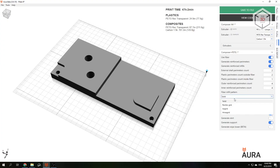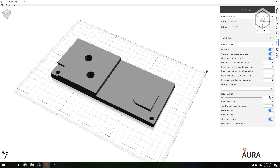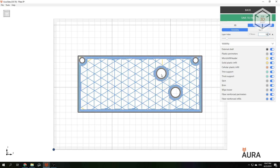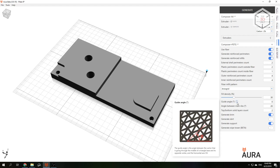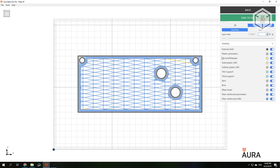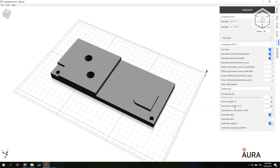Anisoprint's proprietary Aura slicing software is used to render files for printing. The software allows you to prepare jobs both for the conventional FDM method as well as composite fiber coextrusion developed by Anisoprint. The slicer not only automatically generates reinforcement algorithms for each of the layers but also allows the user to easily change them.